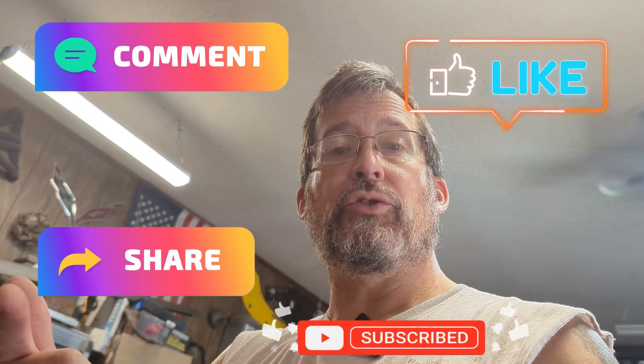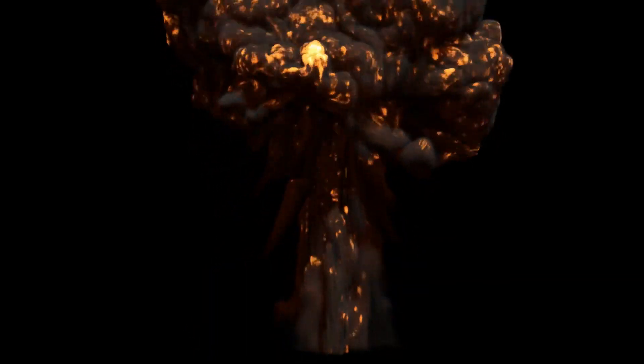This has been Whatever Garage — out. Make sure you subscribe, like, share, comment — all those sorts of things. I would love to hear from you. Bye.